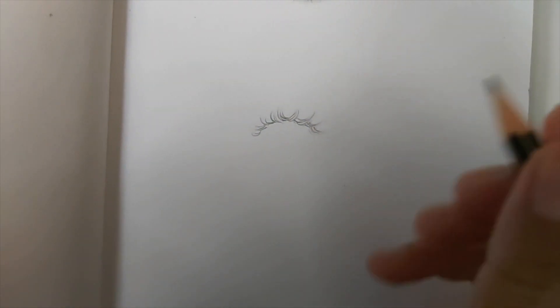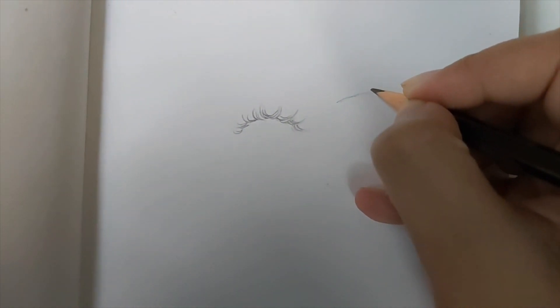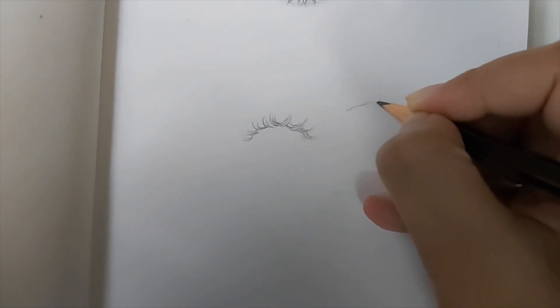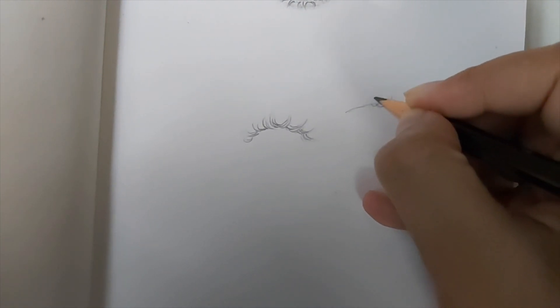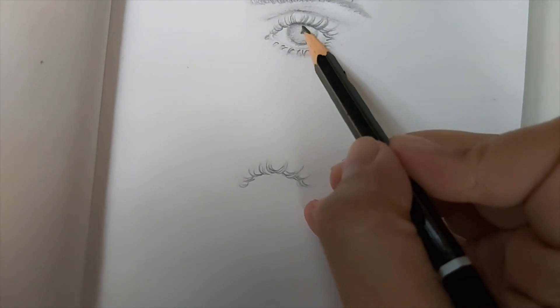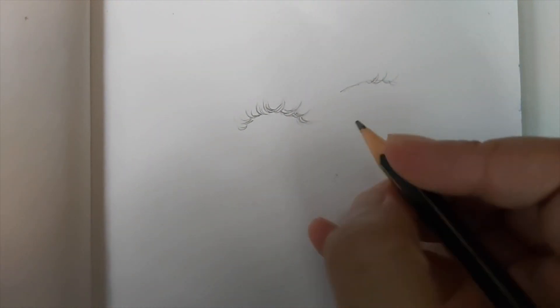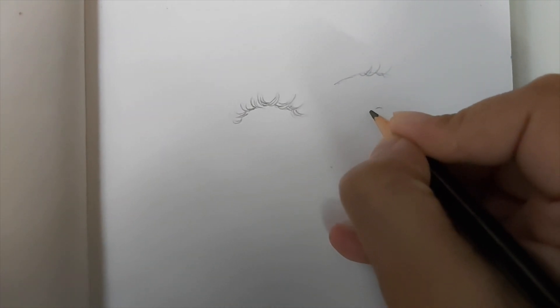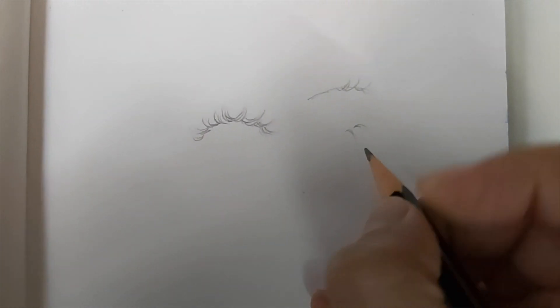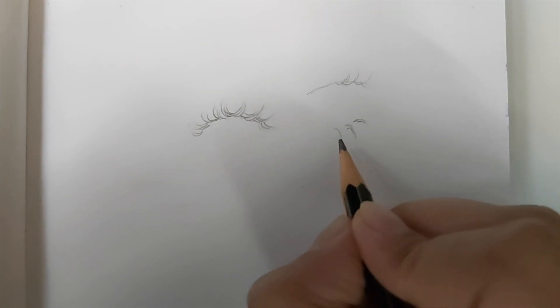Another tip: don't start drawing the eyelashes from the top of the lash line - you want to start drawing from underneath the lash line. That curve right there makes it look so much more realistic. For the lower lashes, always make sure to add one more hair strand just underneath each hair strand you draw, and also darken up the roots. It just makes it look more realistic.